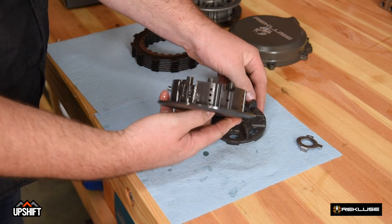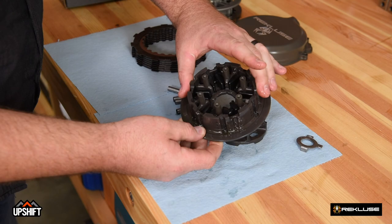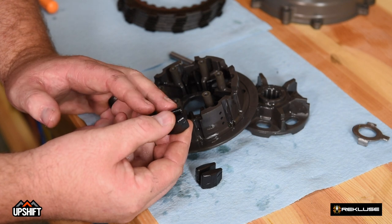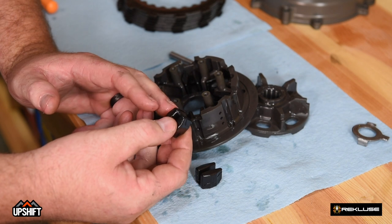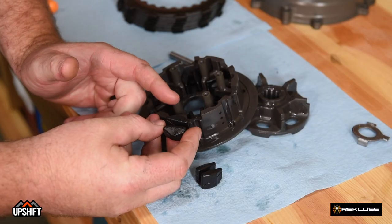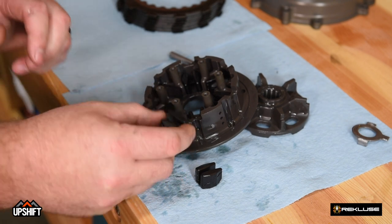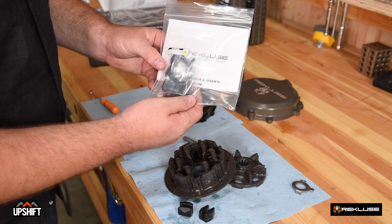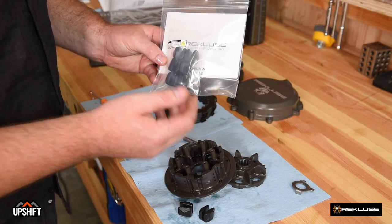Inside that, there are six dampers that sit in this hub. The inner hub dampers are really important to inspect. On a new motorcycle like this one, we can reuse these dampers. On a motorcycle that has a lot of time on it, a lot of times these will be cracked — the rubber itself will get brittle and hard. Using damaged dampers will cause accelerated wear to your clutch system and your drivetrain. If you get to this step and notice that your dampers are worn out, Recluse does offer a replacement damper that's proven great durability and actually enhances the damping function of the inner hub.